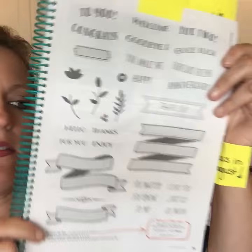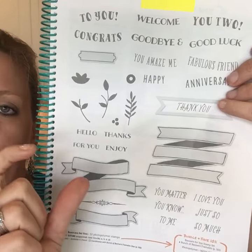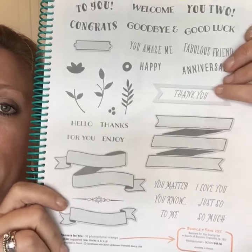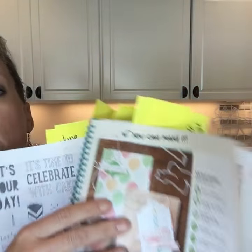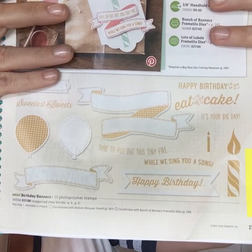Moving along — on page 79 is Banners for You, a great bundle. It has framelits to coordinate with the banners. I love banners and was very sad to see our Itty Bitty Banner Thinlets retire, so I guess this is going to take its place for me. Also, flip back to page 15 — there's another stamp set called Birthday Banners that coordinates with that framelit set too, so you could really get a lot of bang for your buck.